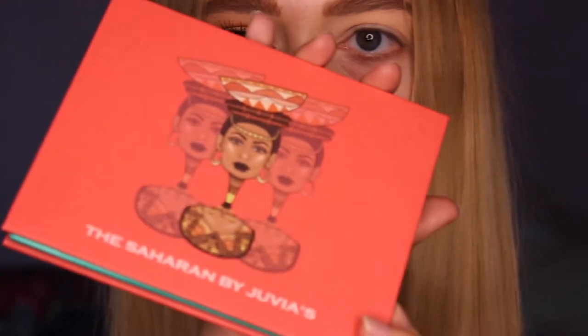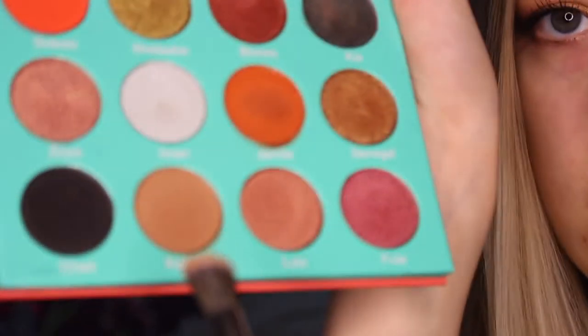I'm going to be taking my The Saharan by Juvius palette and I'm going to be putting this colour on — Cassian, I can't really pronounce that — but it's this colour right here. I'm just going to be applying that all over my lid.